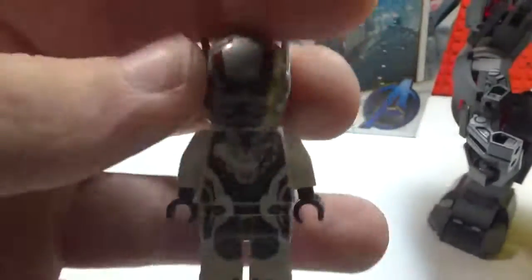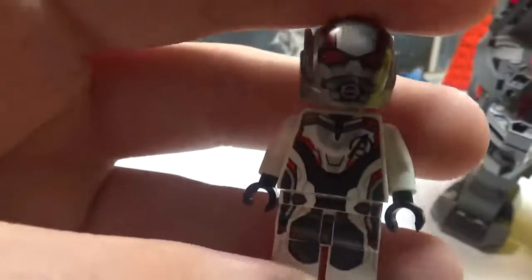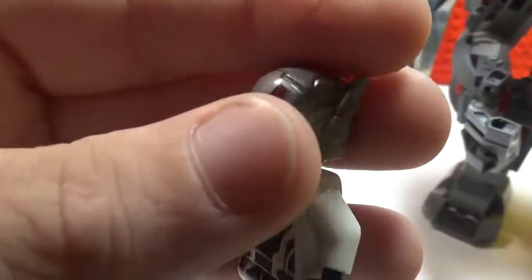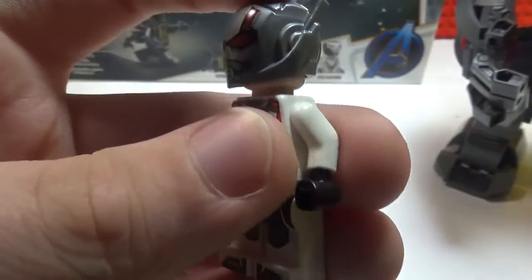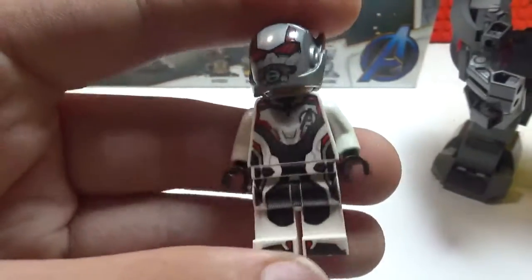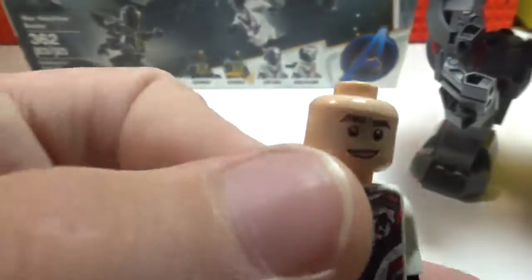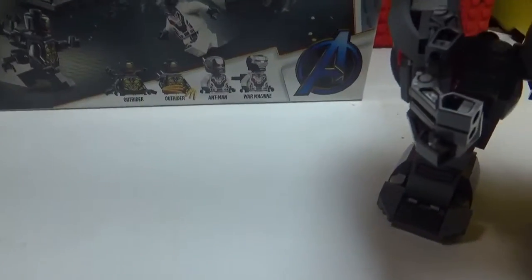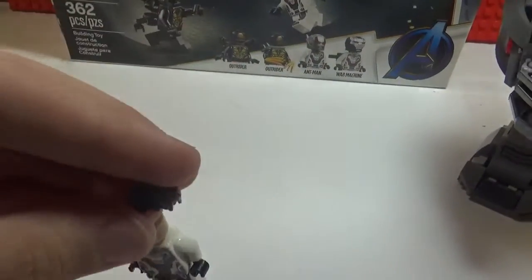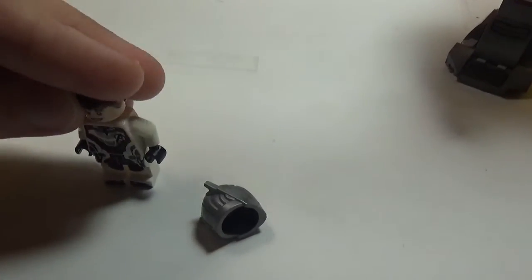Let me get Ant-Man, Scott — I think that's his name. He has this new helmet; I don't know if I like this one better or the original version better. He also has a double-sided face — a happy face and a surprise face — and it comes with hair so you can take off the helmet and put hair on him.